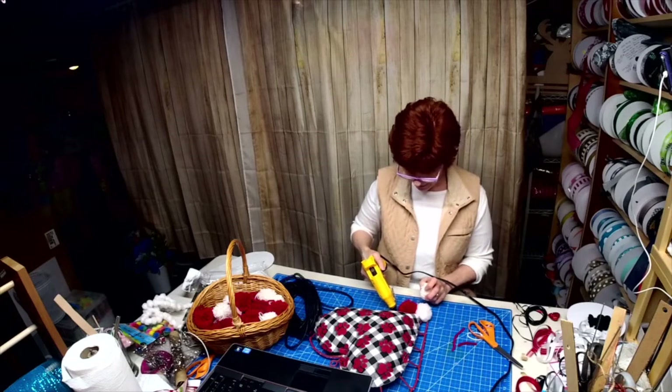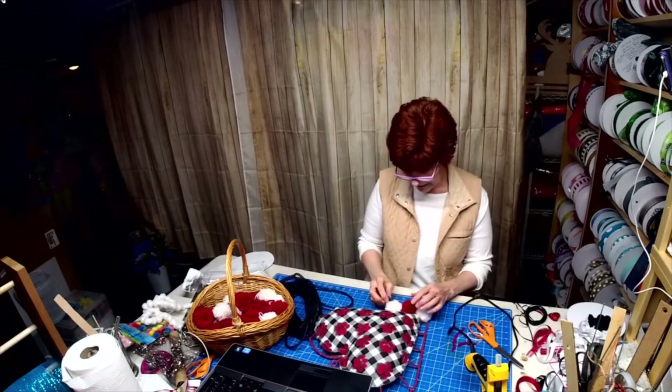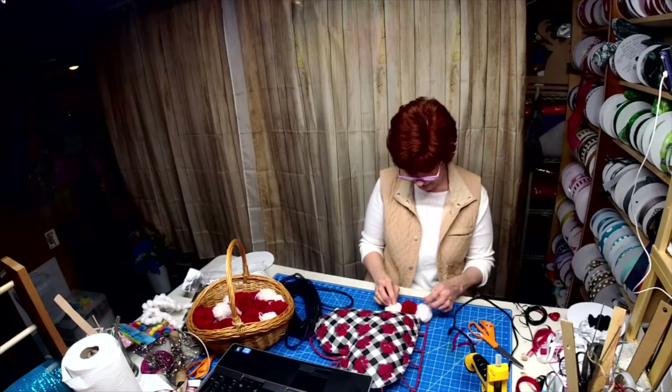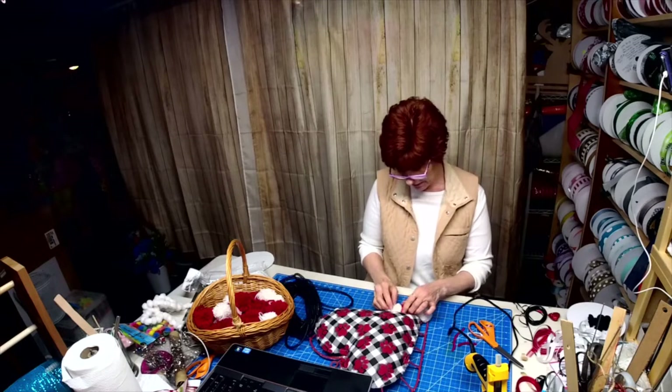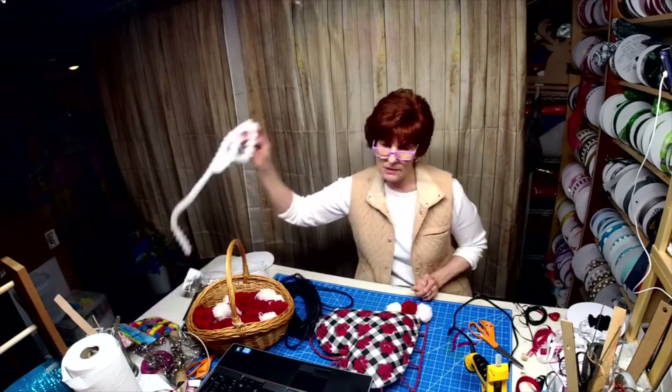It's kind of like a small rag bow — it's not going to be a big one because I don't want it to overpower. I just wanted it to hang down and give it another element.